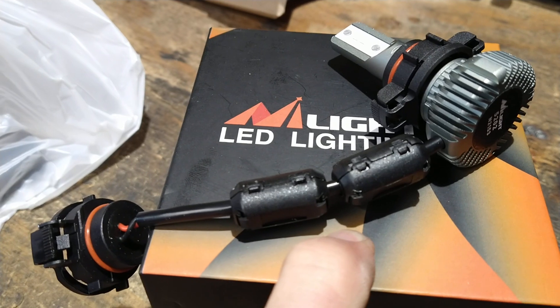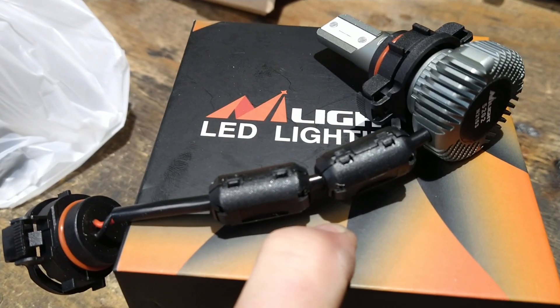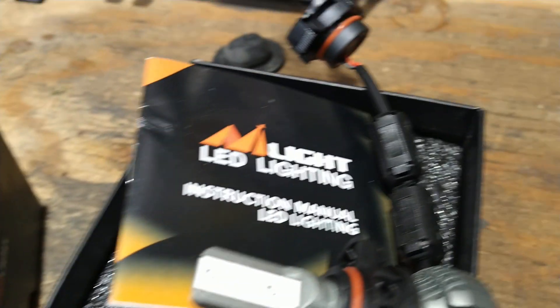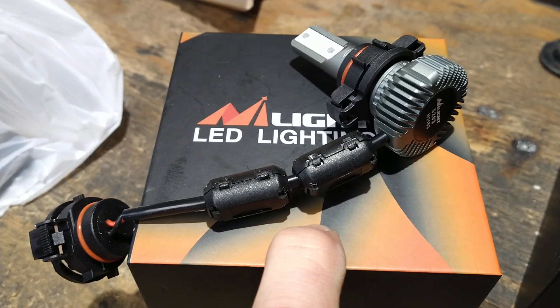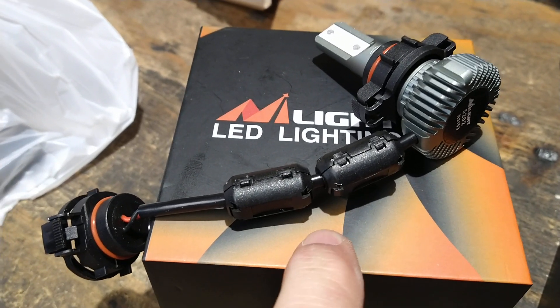While it didn't fix the interference 100%, I'd say it made it about 80% better — where it's definitely listenable now. I did that to both of them. I decided to put two chokes on these LEDs for the driving lights; I only put one on the headlights, and I'm going to install an extra one tonight.